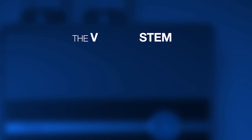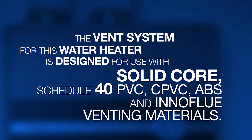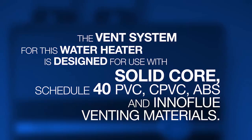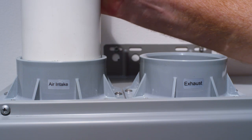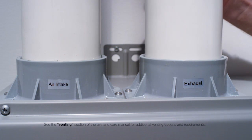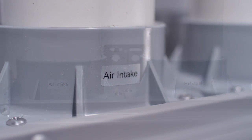Installing vent pipe. The vent system for this water heater is designed for use with solid core schedule 40 PVC, CPVC, ABS, and InnoFlu venting materials. Both the exhaust and air intake vents must be run outside. Measure, cut, and dry fit the venting together before gluing the fittings. Start at the water heater with the exhaust and work your way to the termination going outdoors. Complete the air intake as well.